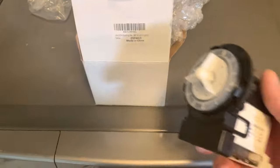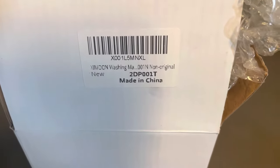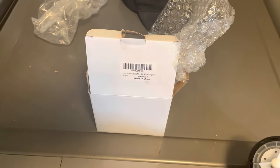This is the pump we're putting in. This is the part number here. The price isn't too bad — it's only about $36 to $40 Canadian.